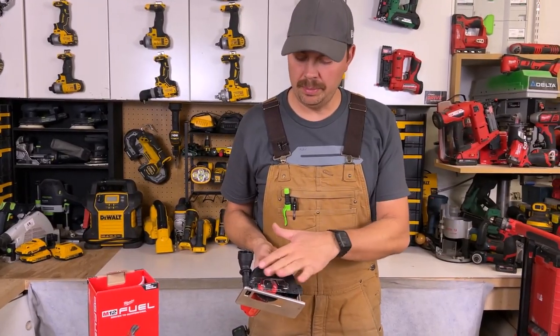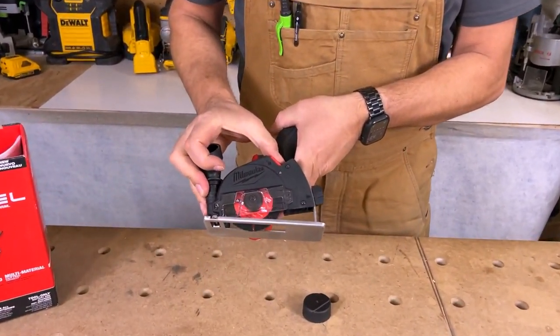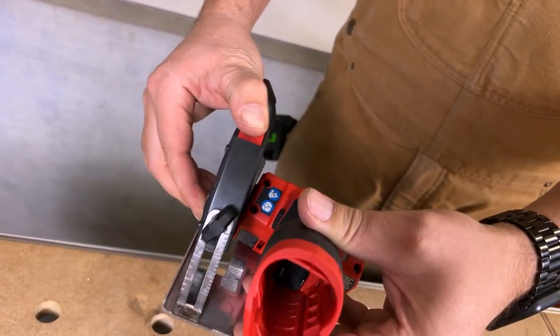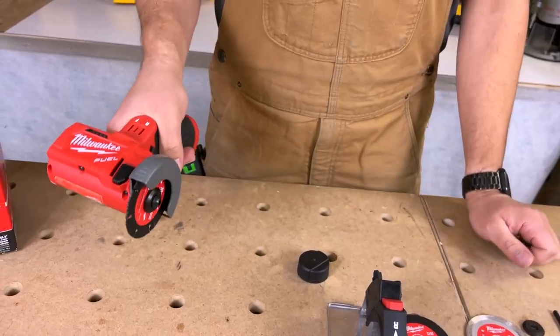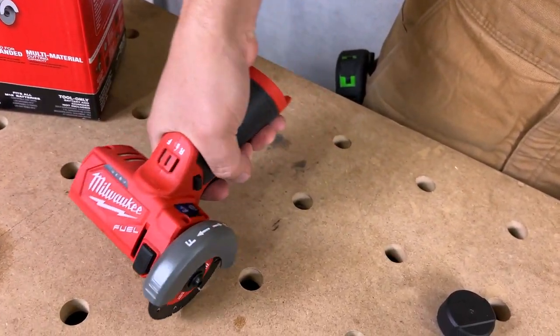If you want to have a little bit more visibility of what you're actually cutting, you just press this button right here and it's going to unlock this, and we can take it out through the back side here. You undo that all the way and it comes right off, so now when you're cutting you can actually see the blade and get right into what you want to get to.